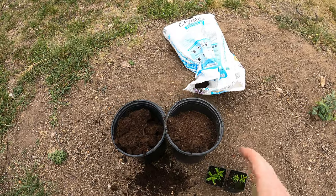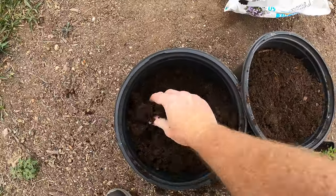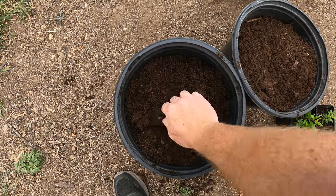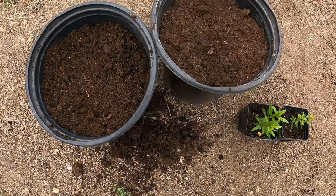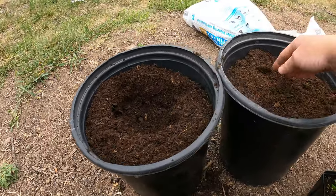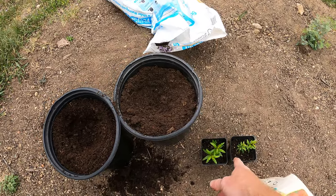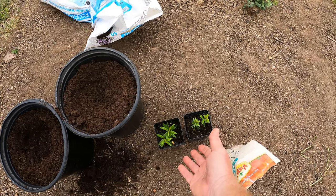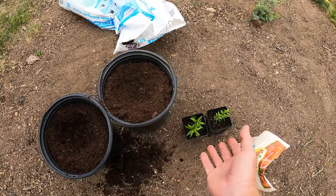Pomegranates grow really well in my area — they're one of the few fruit trees that actually does very well. Like I said I started these from seed. You can buy them, but I figured why bother if I can start from seed. It will take a little longer for them to produce fruit. One of the main reasons I'm transferring these from the little pots is to get root development going, because there's not much room for the roots here, and it's time to get them in a larger pot so they don't get root bound.